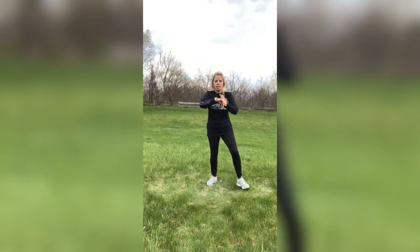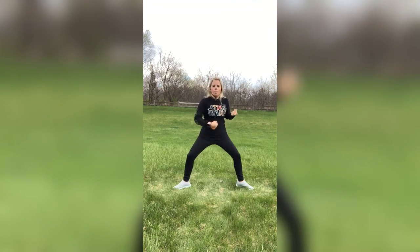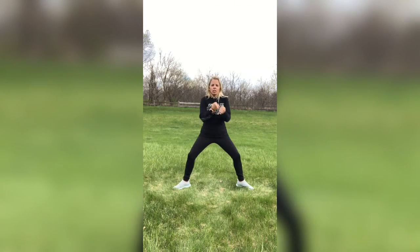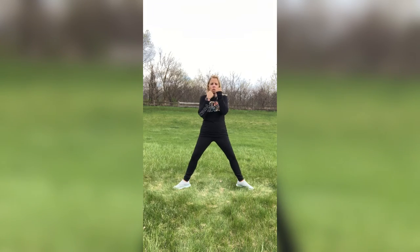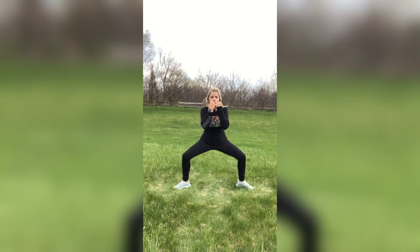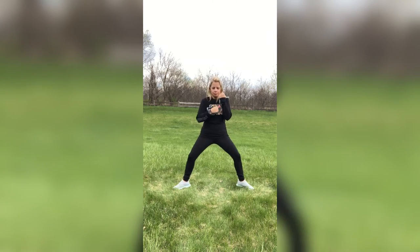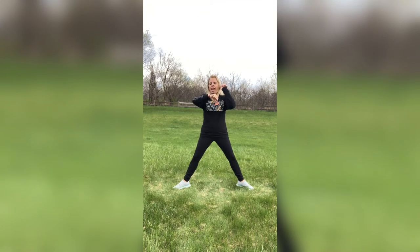Sumo squats — toes are out, here we go. Punch it down and up, alternating those arms — right, then left, right, and then left. You don't have to go that deep, just go a little. You can just do squats, or just arms if your legs are like, oh dear Lord. Whatever it looks like, keep it going. Keep that torso up, make sure you're not bending over. Breathe! Two and one.